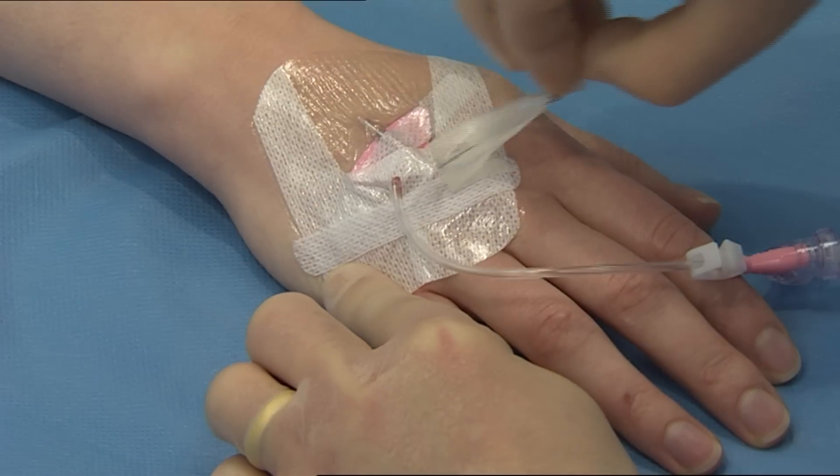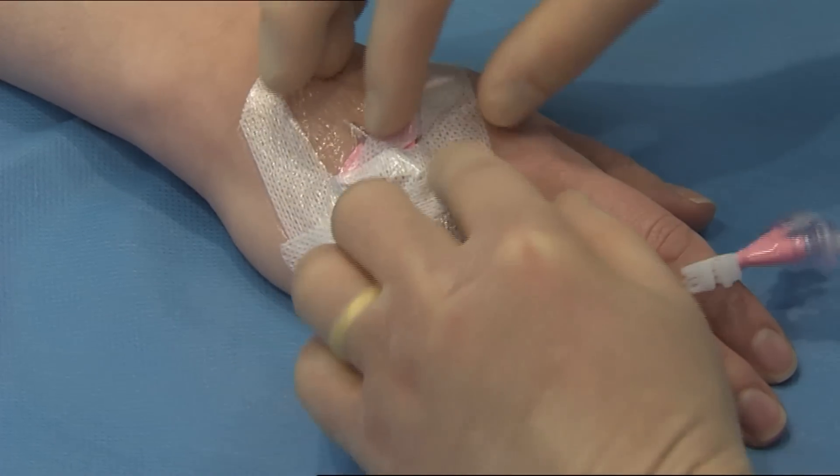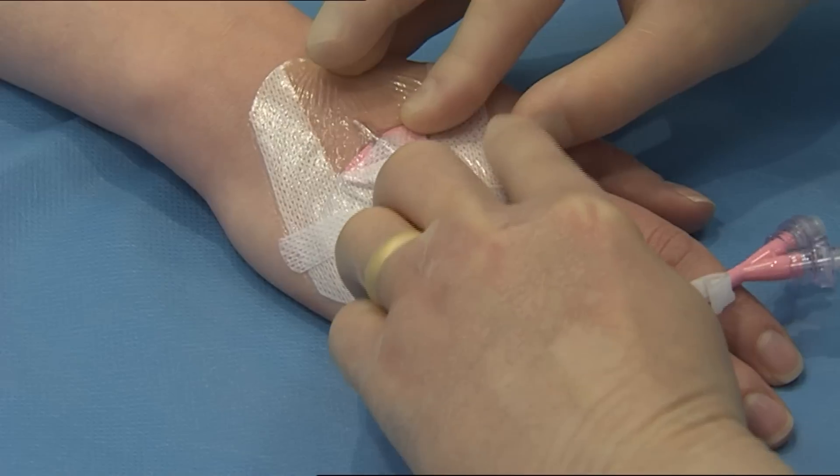Remove the date record label from the dressing. Carefully remove the first of the securing strips.